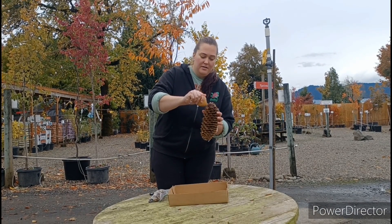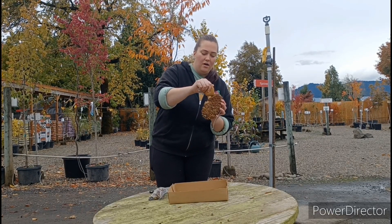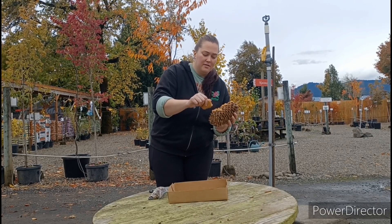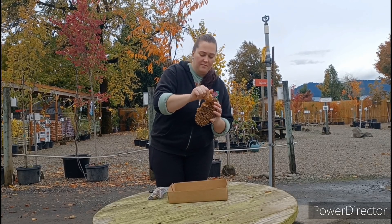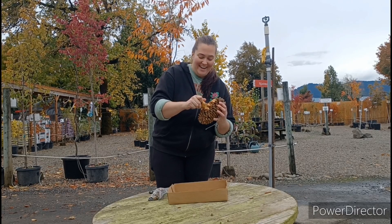Now, you can take the peanut butter and slide it all up and down the pine cone. Just make sure to cover the front of it really good — get as much of it on there as you can. It's kind of like decorating a cake.